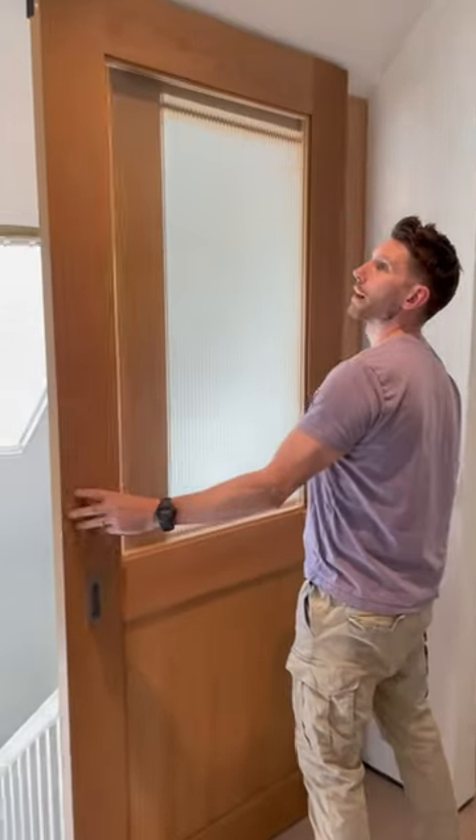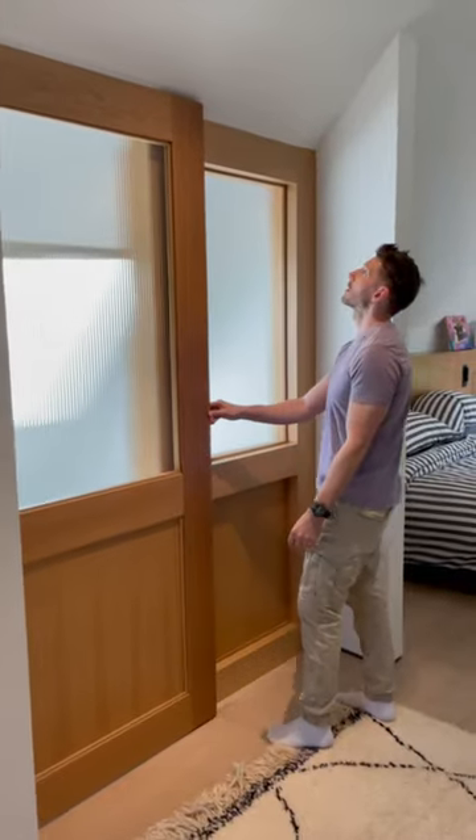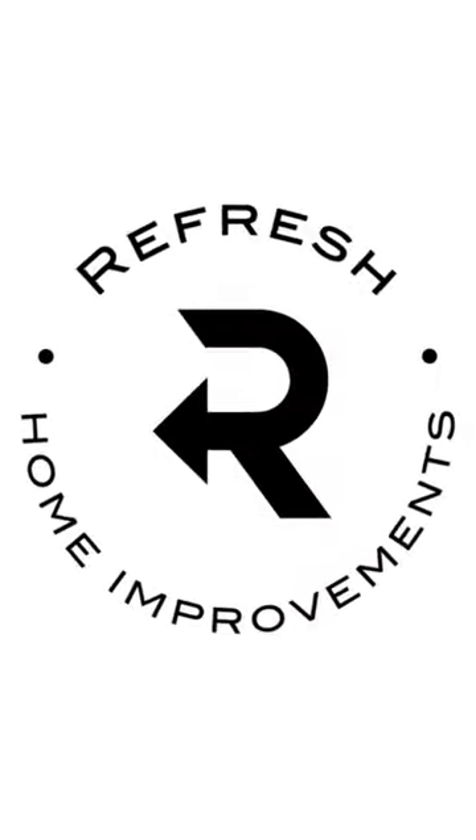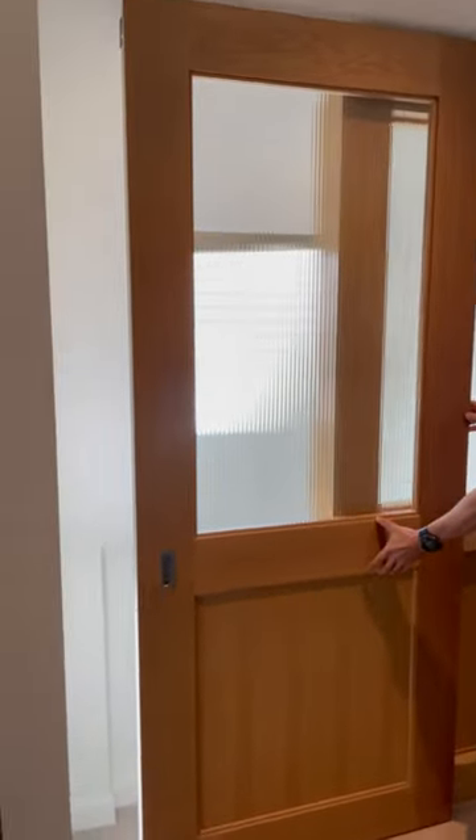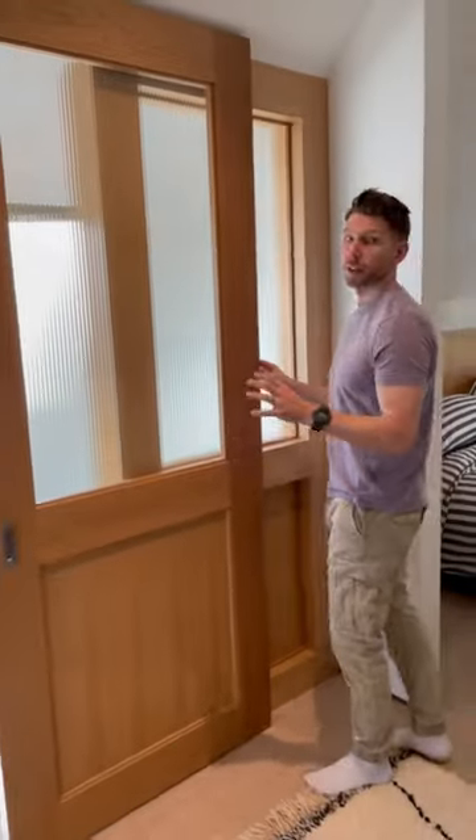Is this a door? It is a door. Wait, there's no track. I'm just playing around. This is one of the cooler door installs that we've ever done. This is entirely custom done by a millwork company. So check this out.